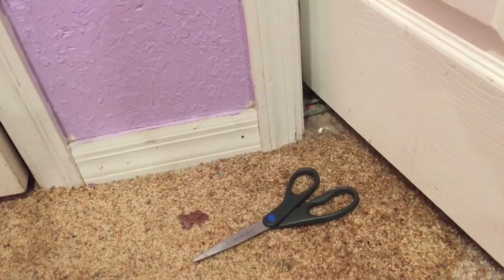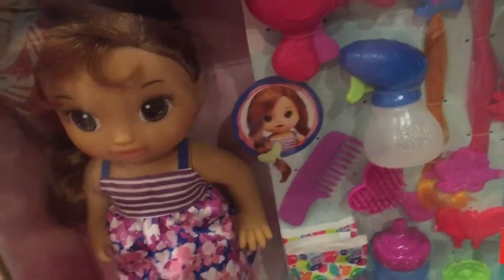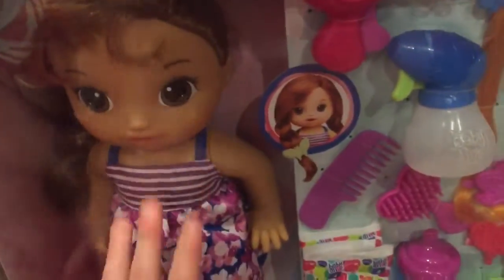Good morning, hello! Today I am here — you're probably wondering what the scissors are for. I've been wanting this for a pretty long while, so I have it now.